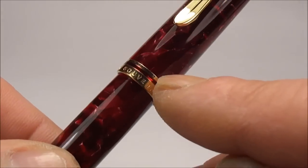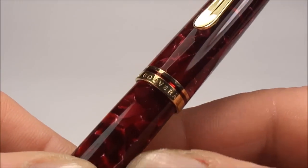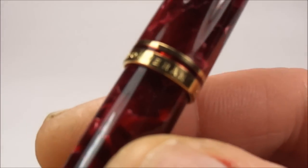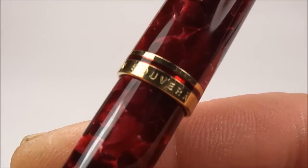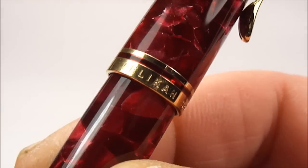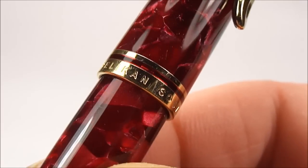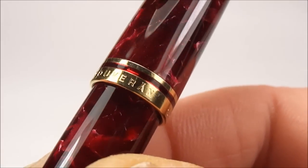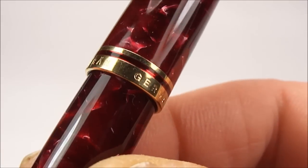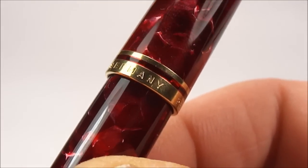We've got these two cap bands which are again 24 karat gold plated. On the bands, the bottom band which is slightly thicker — if you look closely it reads 'Pelican' to one side, and if we twirl it round it tells us 'Souverän', and a little bit further round you'll see it actually says 'Germany'.